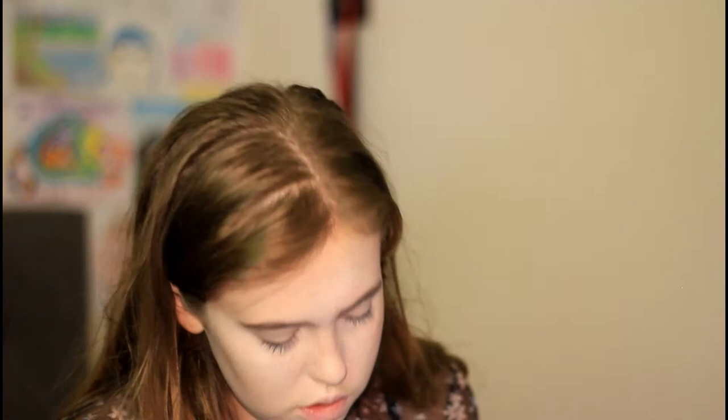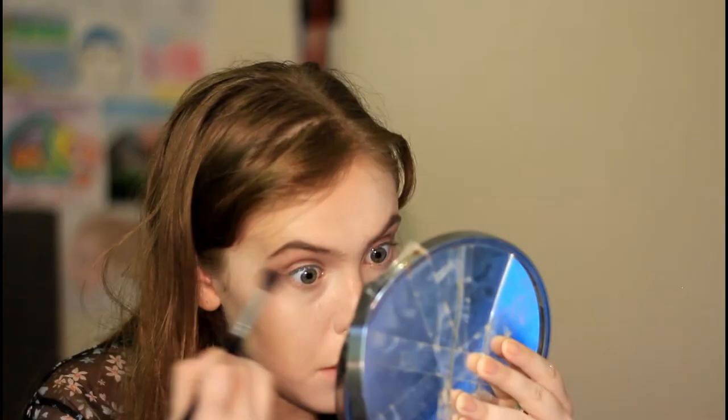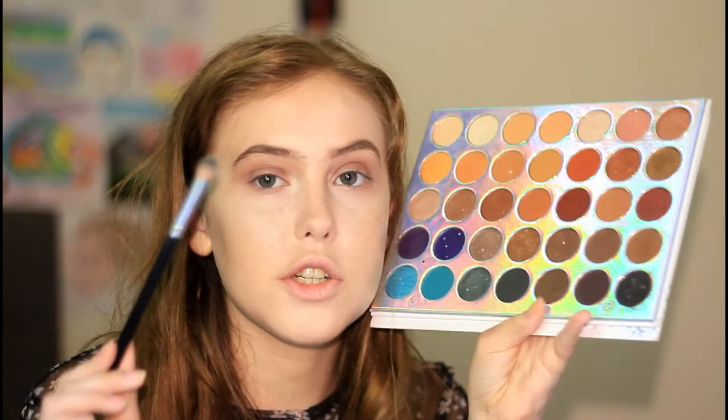Now we're going to move on to the smoky black eyes. I don't know if I should just go straight in with the black or if that's a terrible idea. I'm actually going to start out with this colour here, which is quite a dark colour, but let's just try it. I'm going to put this as a transition shade, and I'm also going to take whatever's left over underneath the eye. Then I'm going to go in with a slightly smaller brush and a darker colour, putting it more in the crease than the other shade.